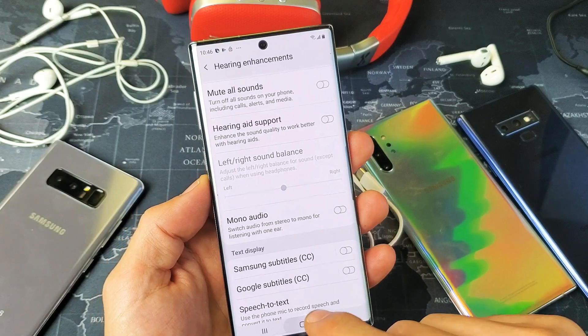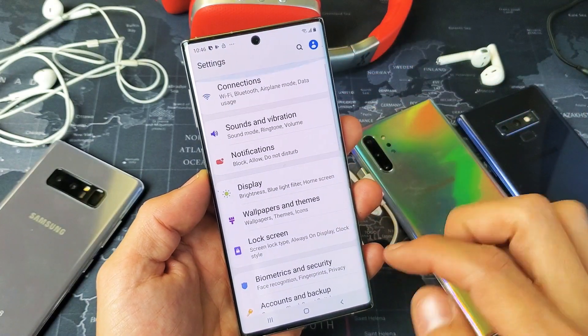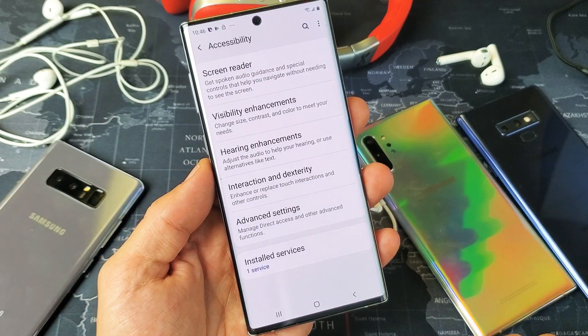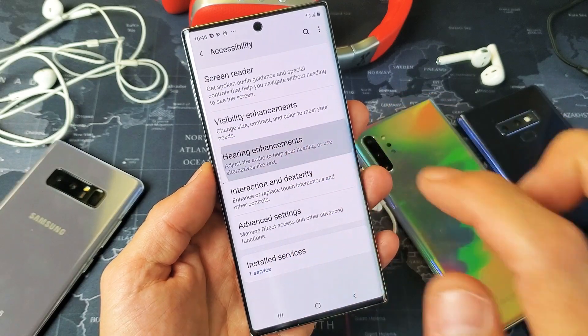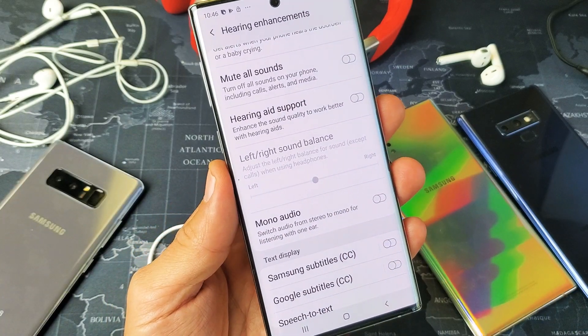Let me show you how to navigate to this area. First thing you've got to do is simply go into your Settings, and then from Settings, scroll down to where it says Accessibility. Tap on that. Now you want to go down to where it says Hearing Enhancements. Tap on that. And now look right here — it says Left and Right Sound Balance.